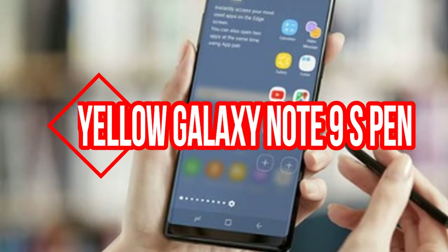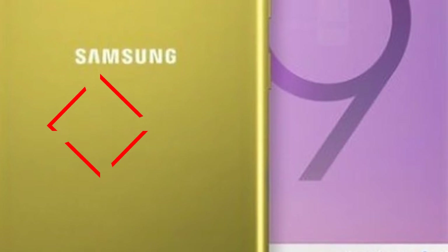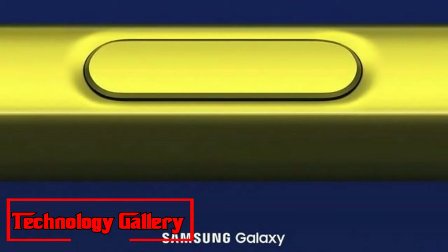A yellow Galaxy Note 9 S Pen leak teases Samsung's wild new color. Note 9 stylus color teased in new leak. We know the Samsung Galaxy Note 9 is coming August 9th, and now we have one more strong clue as to what it will look like.